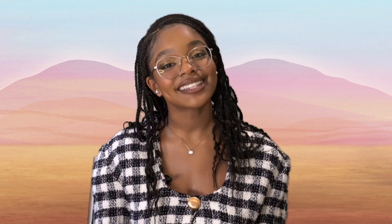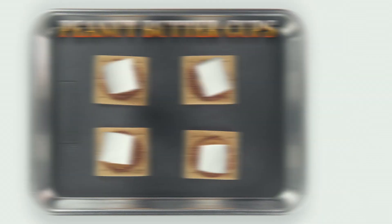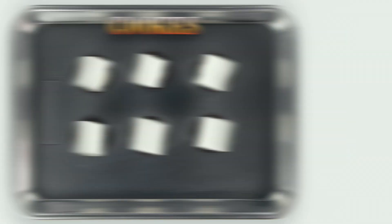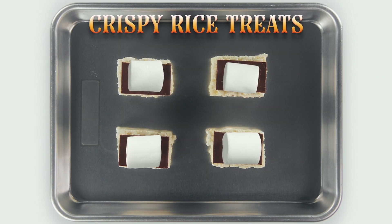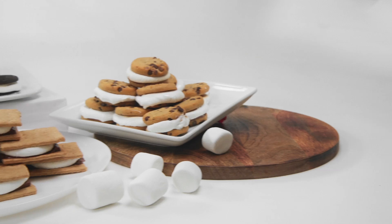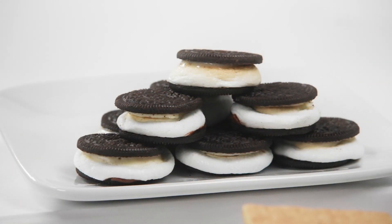Here are a few alternative versions of this campfire classic. You can even add a few slices of your favorite fruit. That looks delicious. Now, don't eat too many, okay? You're gonna get a sugar rush.